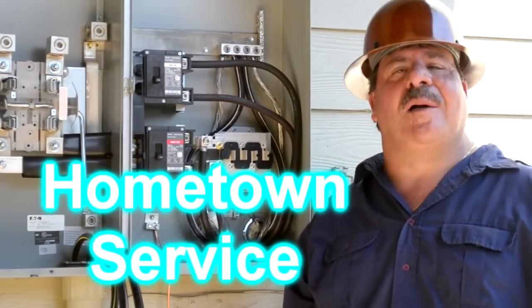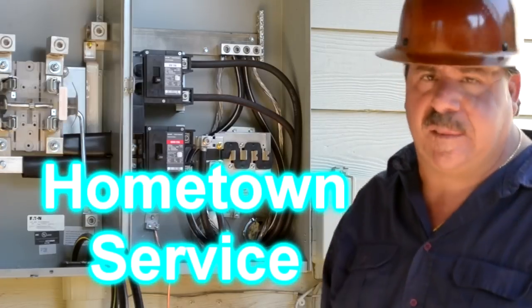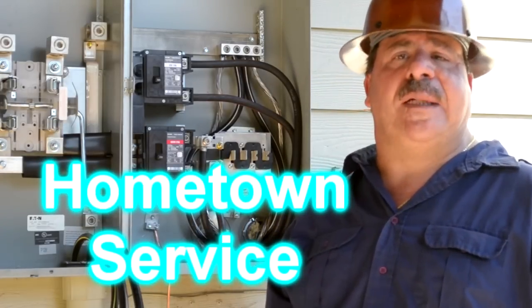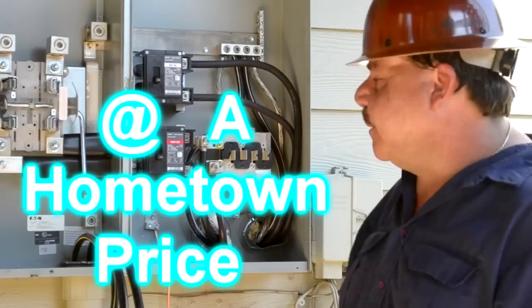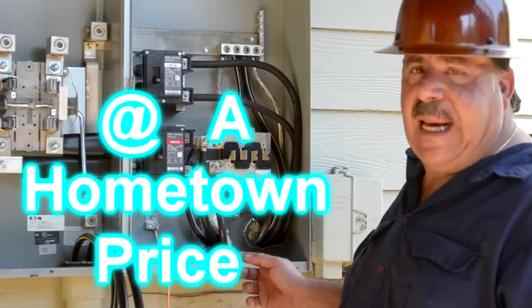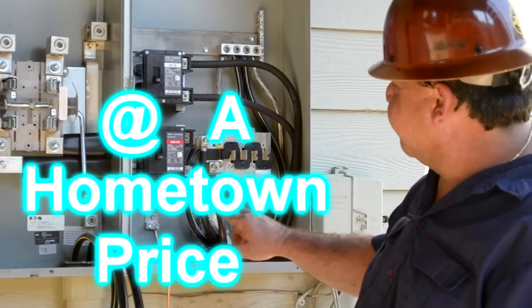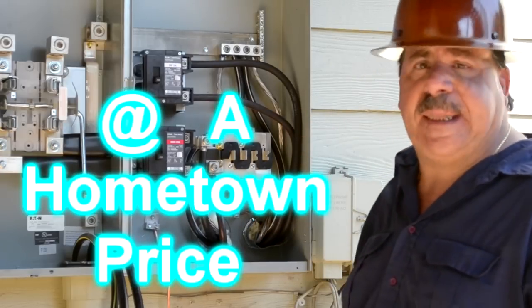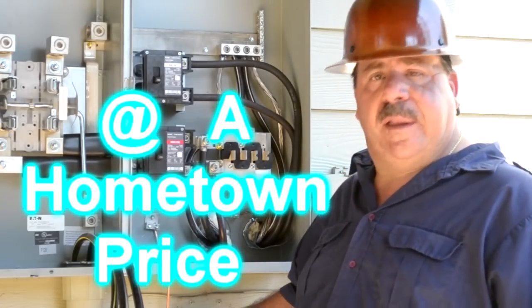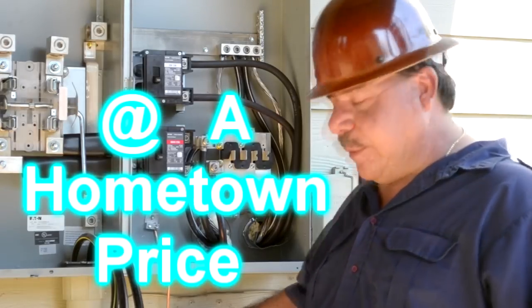Hi, I'm George with Argo Electrical Services and I am the service protector guy. This concludes our 400 amp residential installation. As you can see, Curtis has landed both of the load side line wires for A and B existing panels. Also included are two number four ground wires.